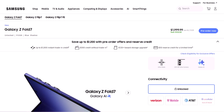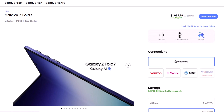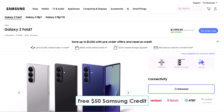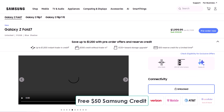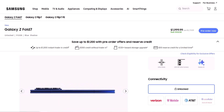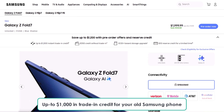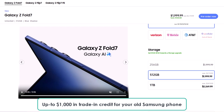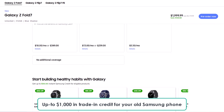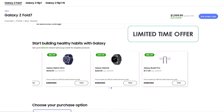Before we dive in, a quick heads up. If you're planning to buy the Galaxy Z Fold 7, make sure to use the exclusive links below made just for Cybotech viewers to grab some awesome perks. You'll get free $50 Samsung credit just by clicking the link, plus up to $150 storage upgrade credit, which means you can either double your storage for free or get a big discount on the 1TB model. On top of that, get up to $1,000 in trade-in credit for your old Samsung phone and 30% off Galaxy watches and buds. These are limited time offers, so don't miss out.